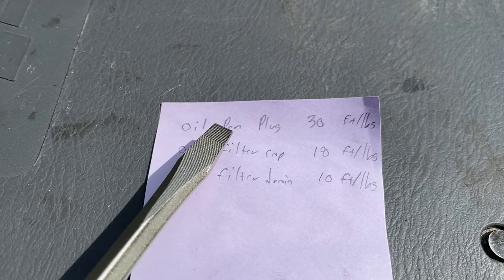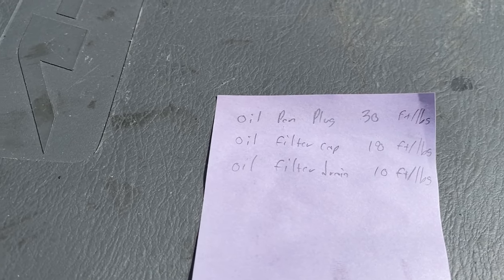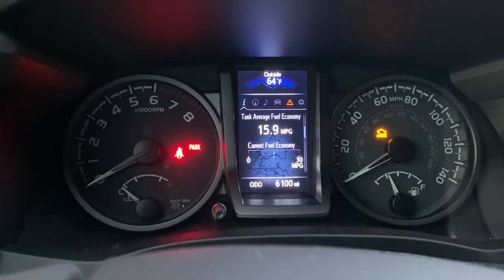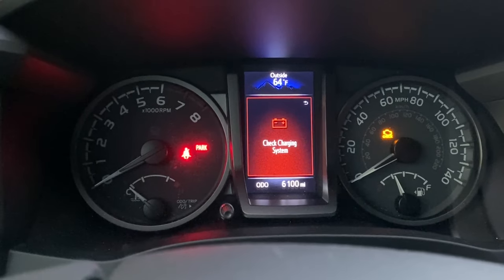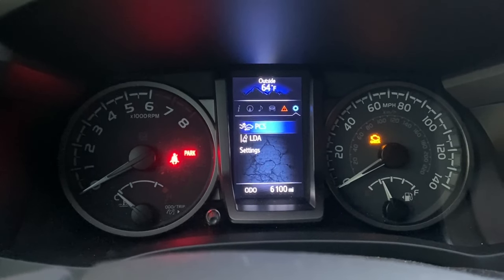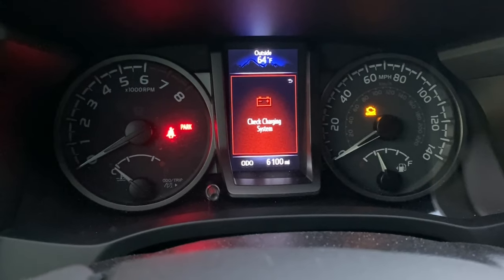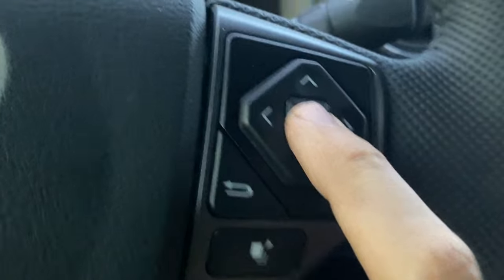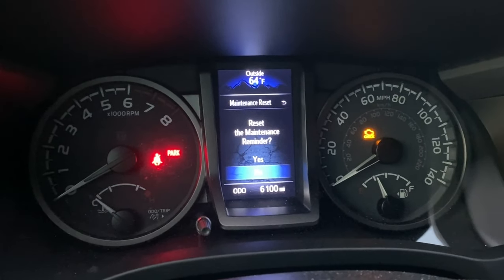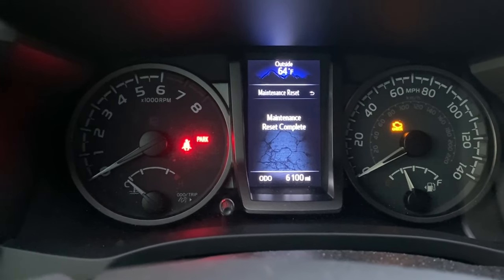Torque specifications: the oil drain plug is 30 foot-pounds, the oil filter assembly is 18 foot-pounds, and the small silver oil filter drain cap is 10 foot-pounds. For the maintenance light reset, go to the menu, scroll right to Settings using the right-side keypad, click the center button, scroll down to Maintenance Reset, click center again — it will say 'Reset the maintenance reminder' — scroll up to Yes, hit the center button, and the maintenance reset is complete.